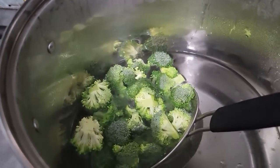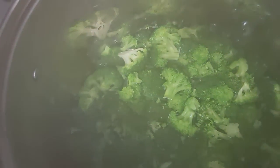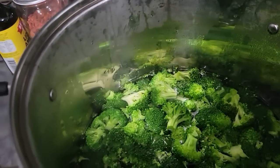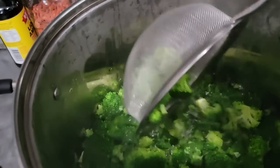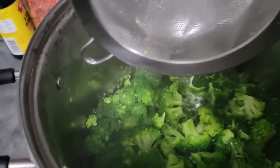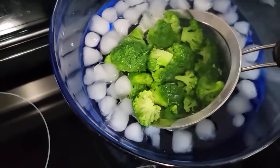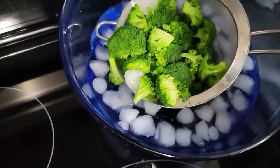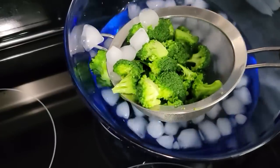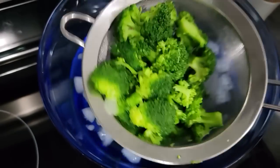Then we're going to let them sit, and as soon as they're ready, we're going to stick them into an ice bath to stop the cooking. The broccoli, just in the couple of minutes it's been blanching, has already turned a much brighter green than if I had not blanched it. As they finish, we're going to take a big batch and run it right into the ice water to stop that cooking process. They will cool off really quickly, then pull them out and get them ready to dehydrate.